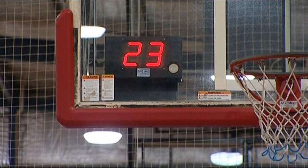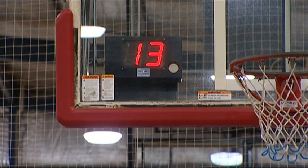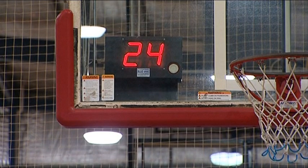In higher level competitions, a shot clock is often used. What this means is that the offensive team has 24 seconds in which to attempt a shot, and if they don't, the other team automatically gets the ball. The shot clock is a separate clock to the scoreboard and will either be on the backboard or perhaps on the back wall.